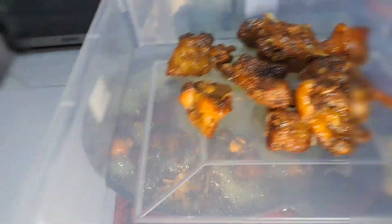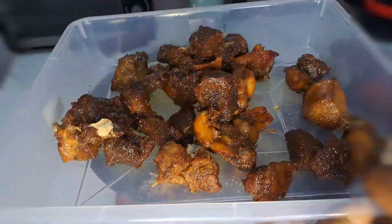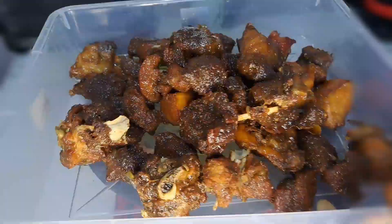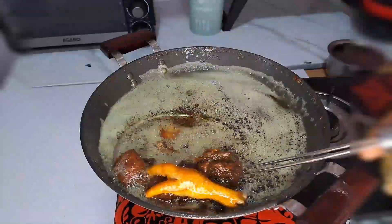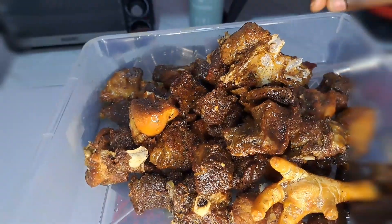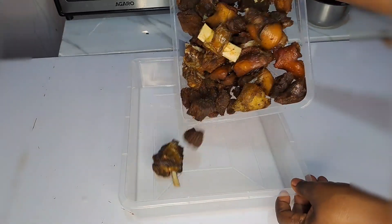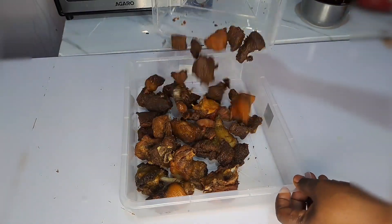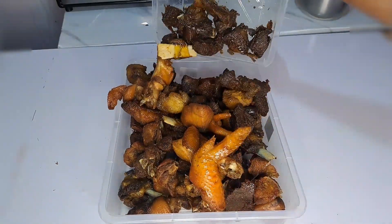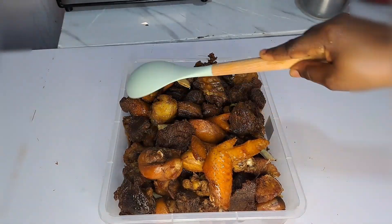See how the last batch fries — it comes out so amazing. I just love this color. This is me bringing everything out from the hot oil because at this point we are ready. Look at that! It's so amazing. This is how you fry this meat — it will last as long as you want. I transfer everything into a bigger bowl to bring it all together.